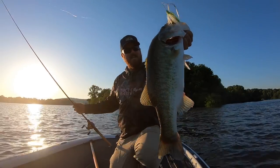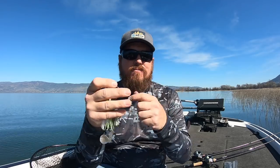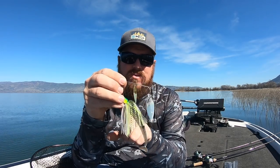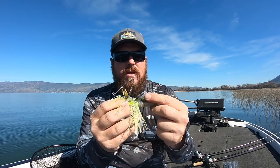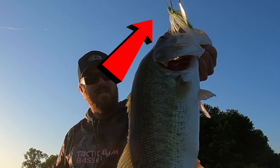Not every angler watching this wants every little detail — some of you just want to get out and catch fish, and that's okay. So here are my two favorite baits. My main spinnerbait: if I could choose one out of all my boxes, it's this guy right here. It's a Bling spinnerbait, half ounce, and I put a Kytec 4.3 on the back of it. That's it. That's simple. If I could only have one, that's the one.